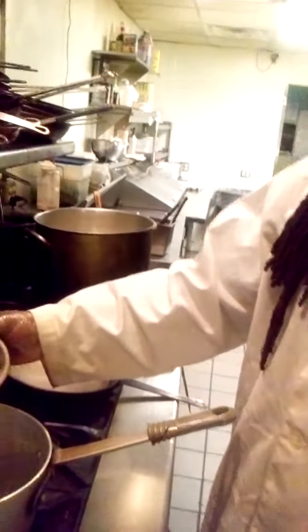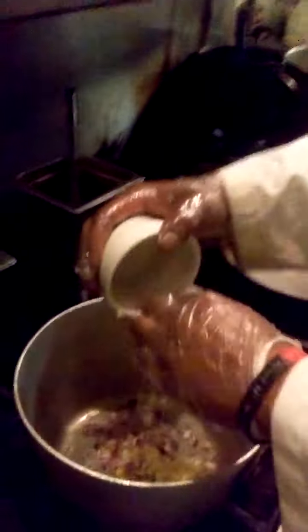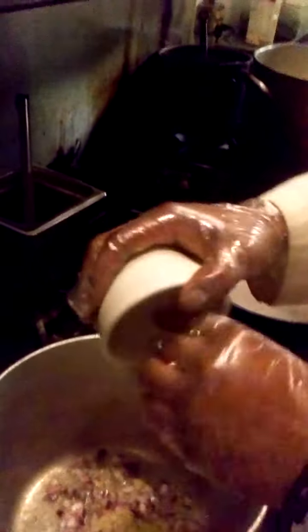He's going to start off by adding some onions and some garlic to a saucepan full of water. He's going to sweat those until they get nice and glossy, to start bringing the flavors out.